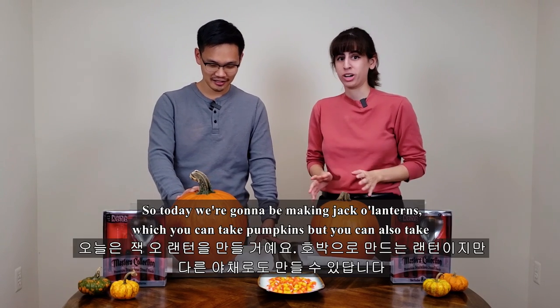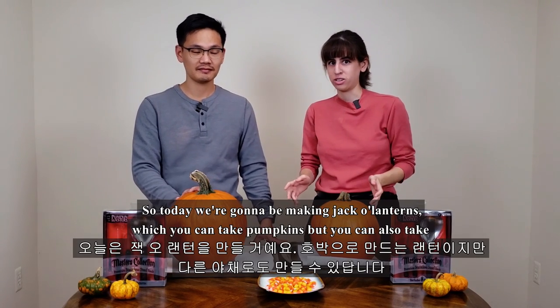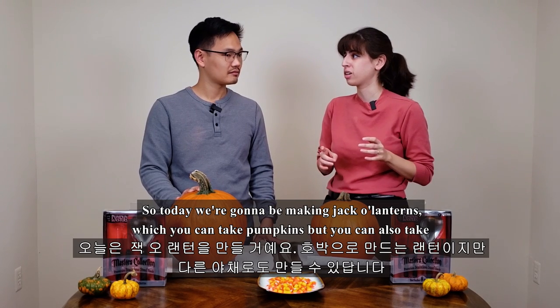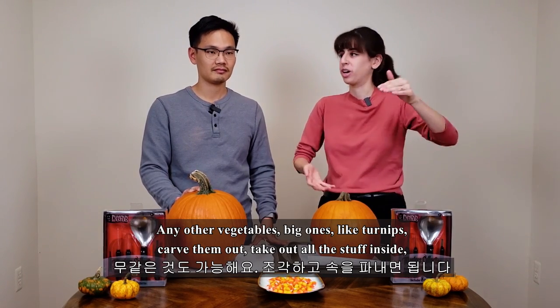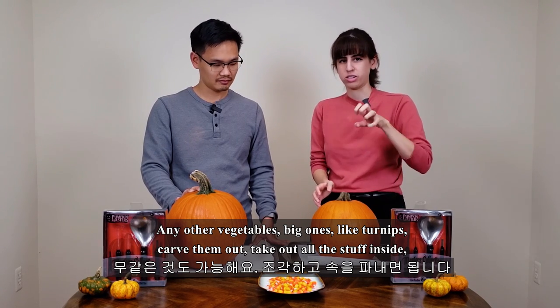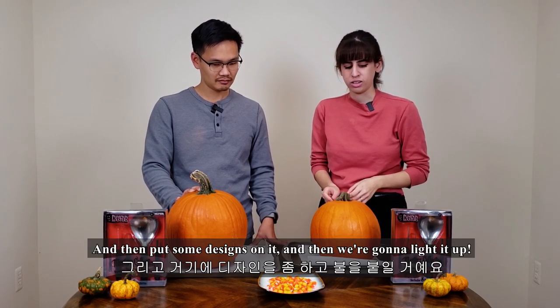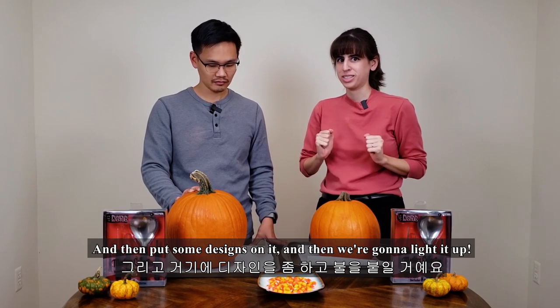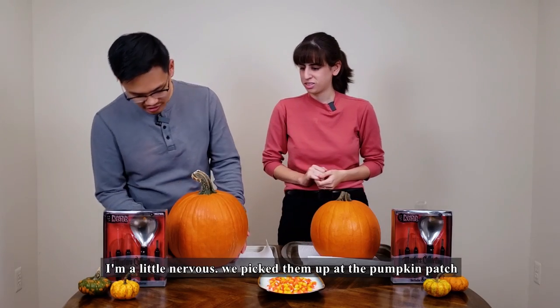So today we're gonna be making jack-o-lanterns, which you can take pumpkins, but you can also take any other vegetables — big ones like turnips — carve them out. Take out all the stuff inside, put some designs on it, and then we're gonna light it up. Are you ready? You're a little nervous.